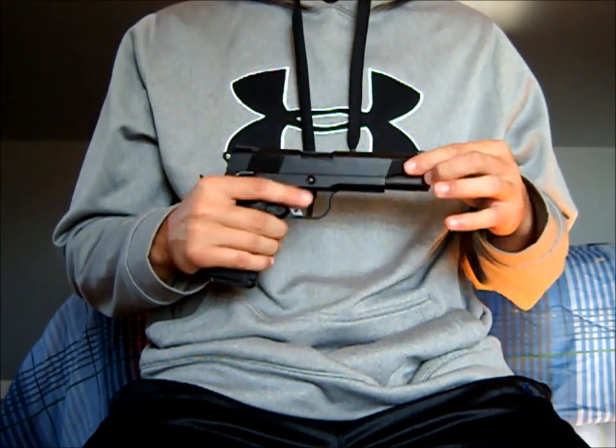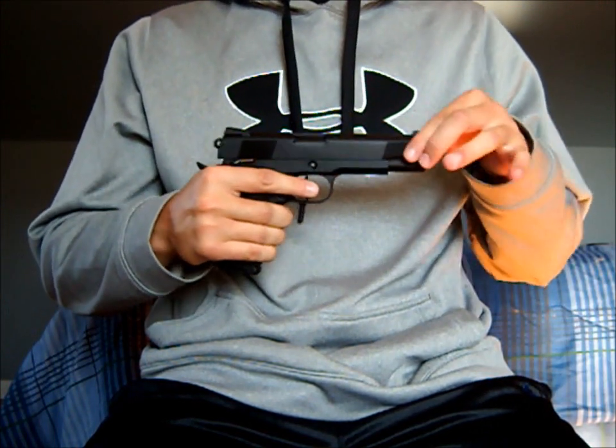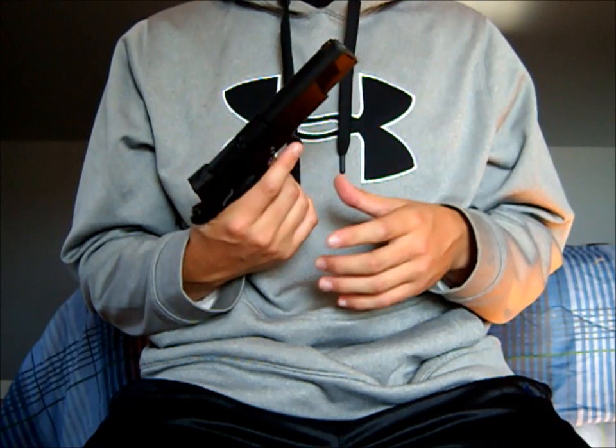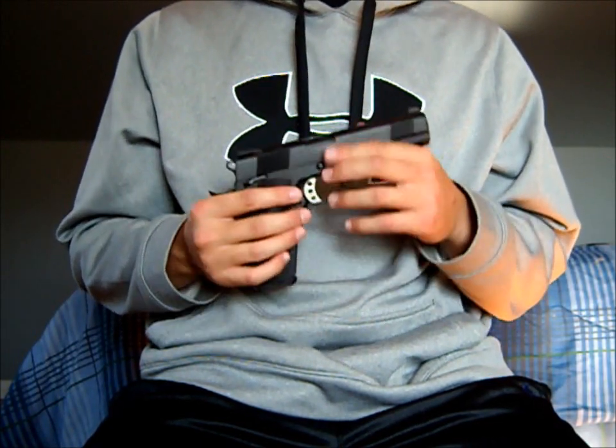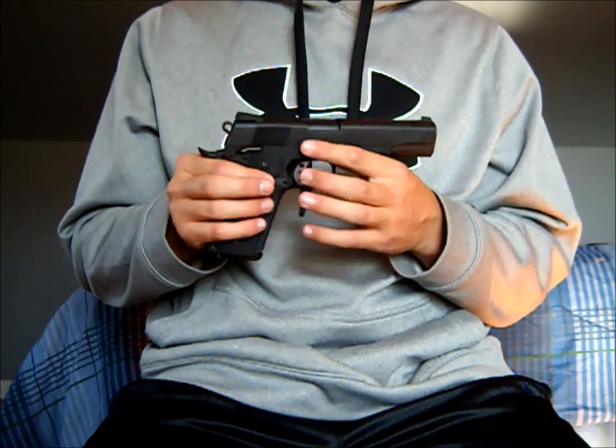For those of you who don't know what gas blowback is: every time you shoot the pistol, the slide comes back like that, giving it a recoil effect. It gives it a nice realism. Like I said, the kick on this gun is very good and very strong.